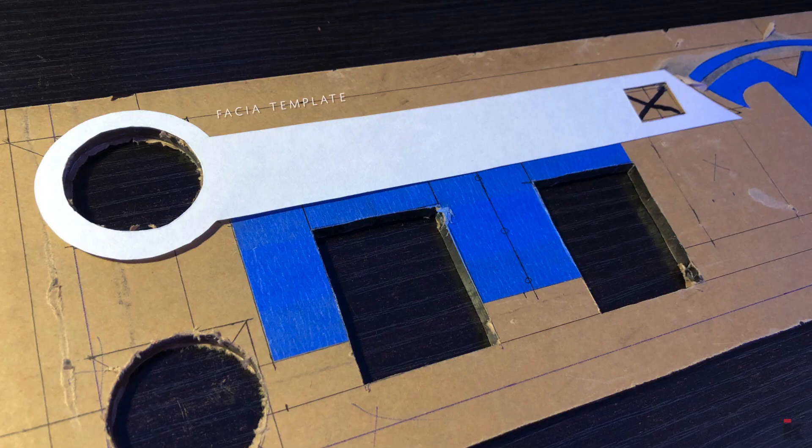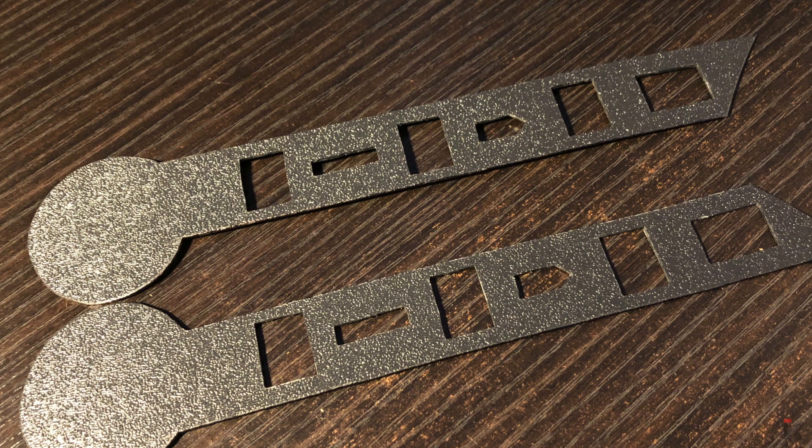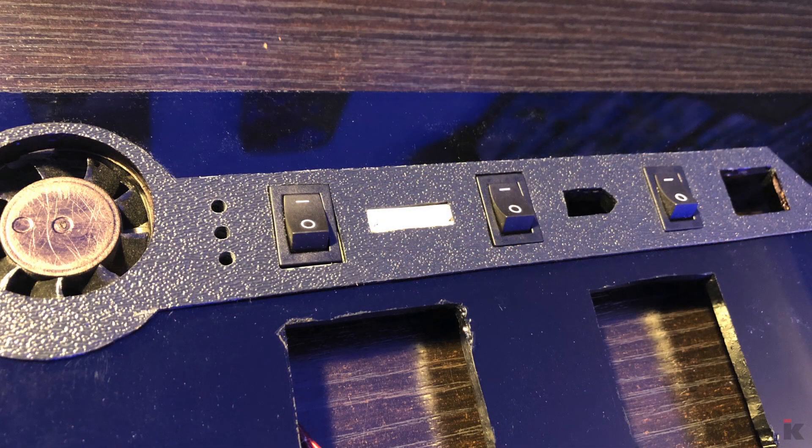To add a bit of style to the fascia, I used a thin piece of ABS and cut out holes with a Dremel and a drill. The main reason I did this, besides adding style, is that since the switches wouldn't be countersunk, it gives the illusion the switches are flush with the ABS. It's just a cleaner appearance to me.